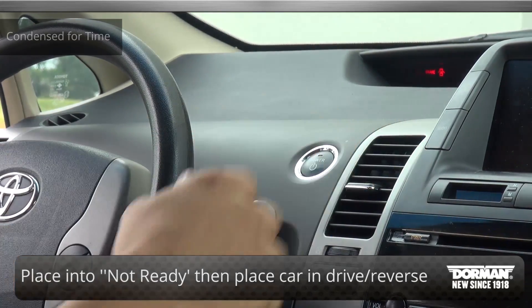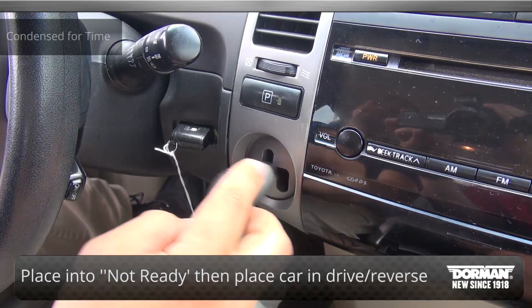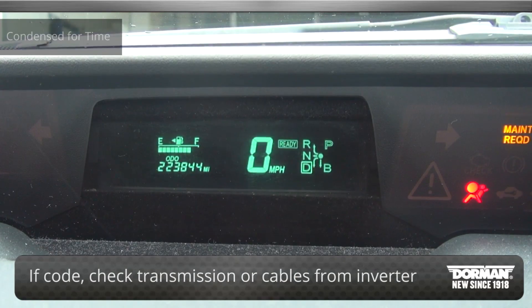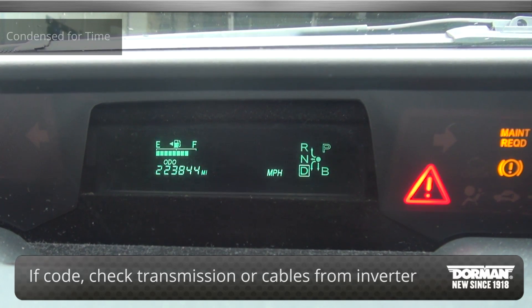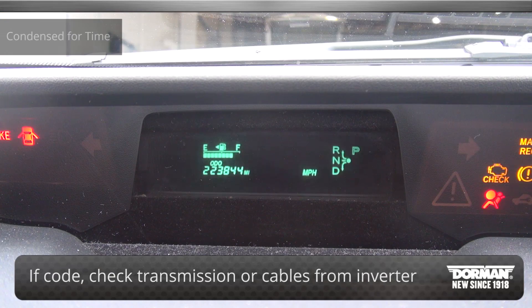Finally, put the vehicle into the key on and ready position. Now put the car into drive or reverse gear for 30 seconds. If the code returns, there is an issue with the transmission or cables from the inverter to the transmission. If not, return to step 1 and allow more time to lapse while performing each step.